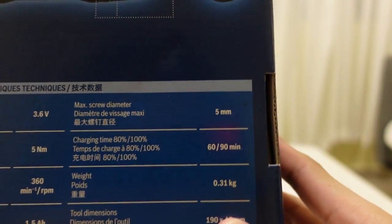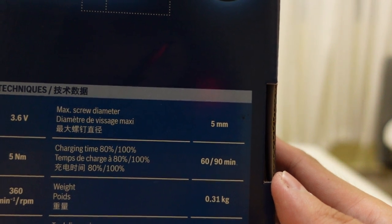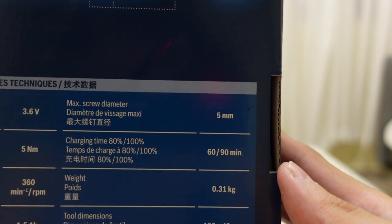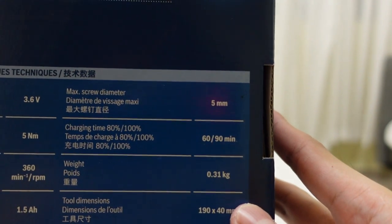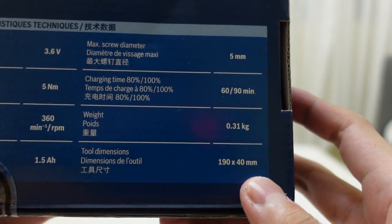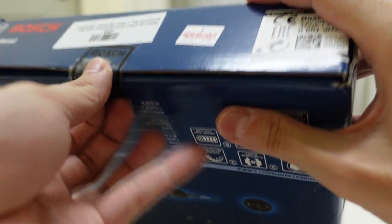The battery capacity is 1.5 Ah. Max screw diameter is 5 mm. Charging time to 80% is 60 minutes, and to 100% is 90 minutes. The weight is around 310 grams and the dimensions are 190 by 40 mm. So without further ado, let's unbox this.